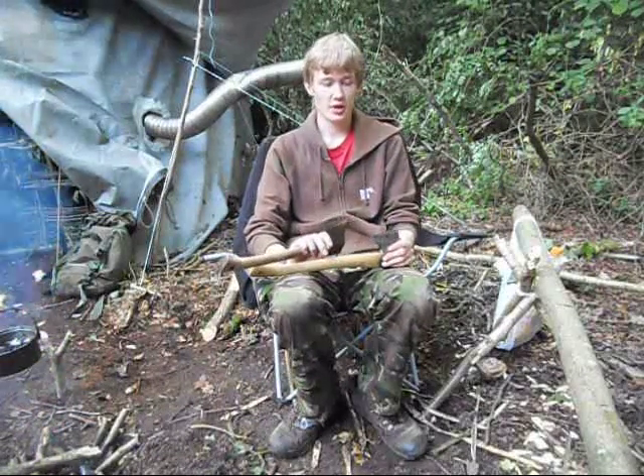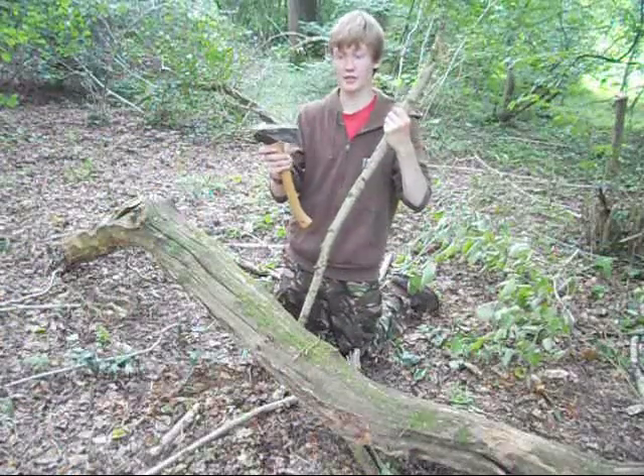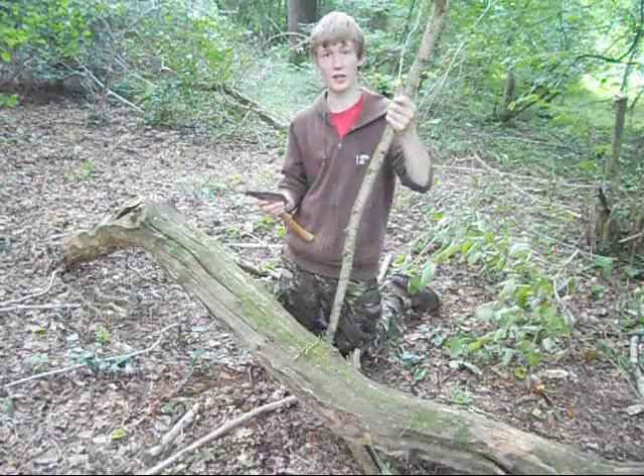Minor observations alone aren't going to be enough to find out which axe is superior, so I'm going to run through a few series of tests to decide which one is the better tool. First up, I'm going to test out the Wettlings and see how well it bites on this piece of dead hazel.